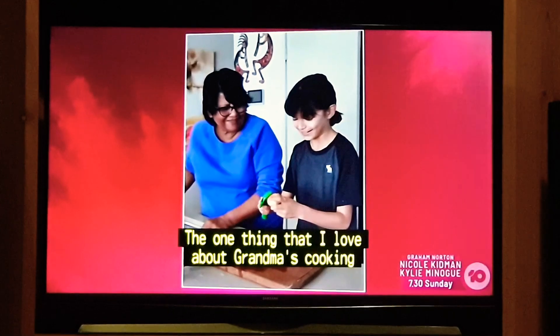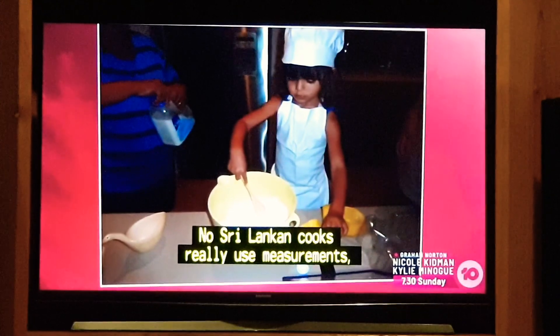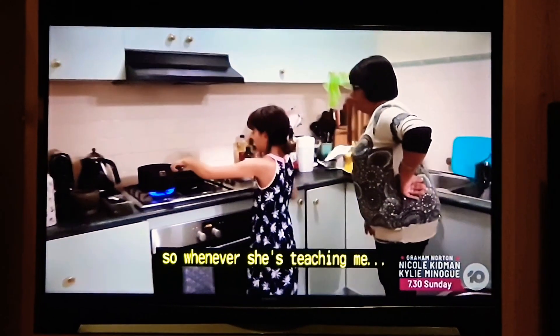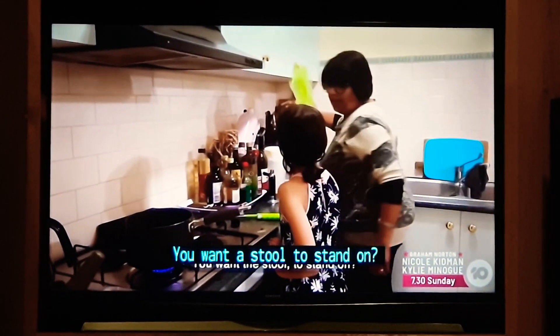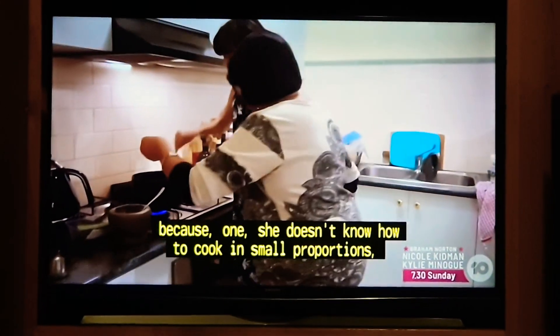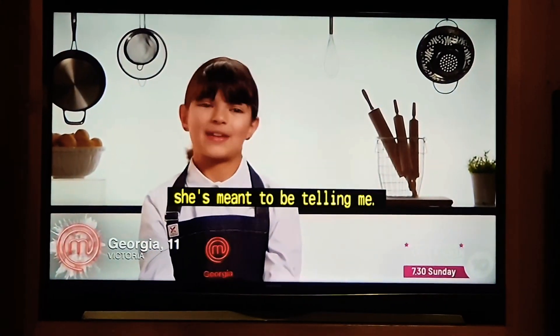The one thing that I love about grandma's cooking is how much love and thought goes into it. No one in her family really uses measurements when cooking, so whenever she's teaching me, she always finds it so hard because one, she doesn't know how to cook in small proportions, and two, she doesn't know what measurements she's going to be telling me.